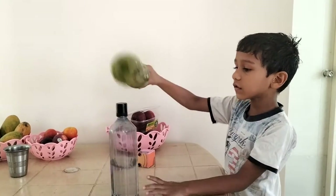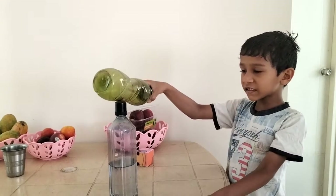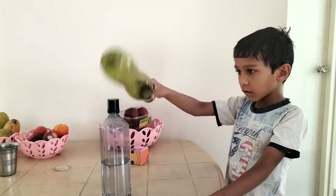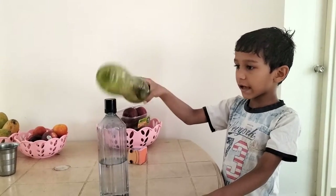Then it starts to do like this. One time it also stops. Listen carefully and see.